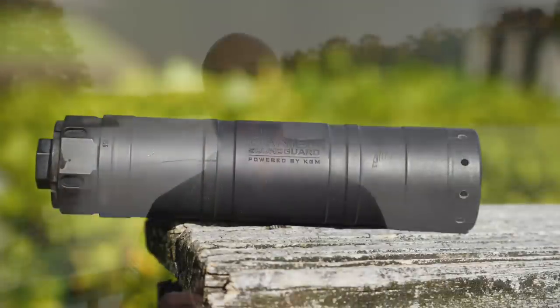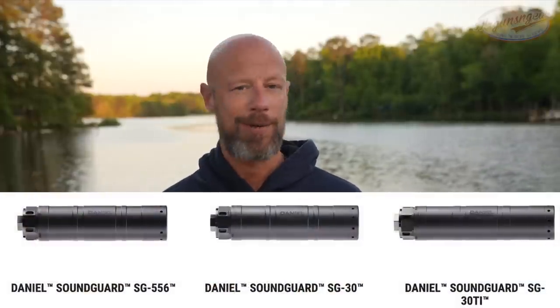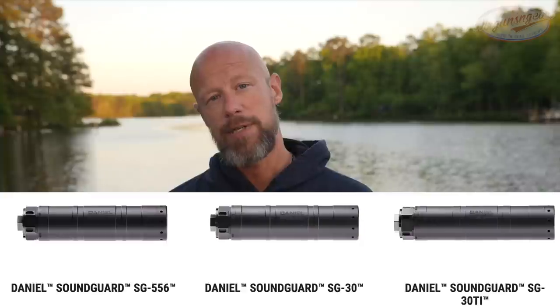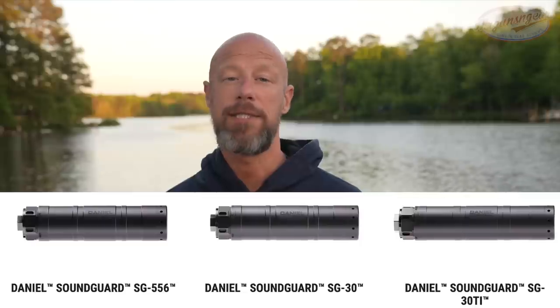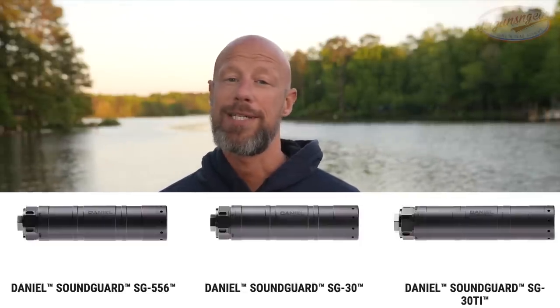This particular one is in 5.56, and there are actually three different models. There is this one, which is the 5.56 version, there is a 30-caliber version — both of those being stainless steel silencers — and then there is also a 30-caliber version which is titanium.